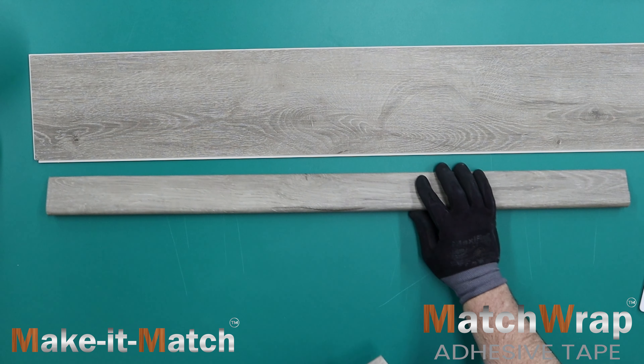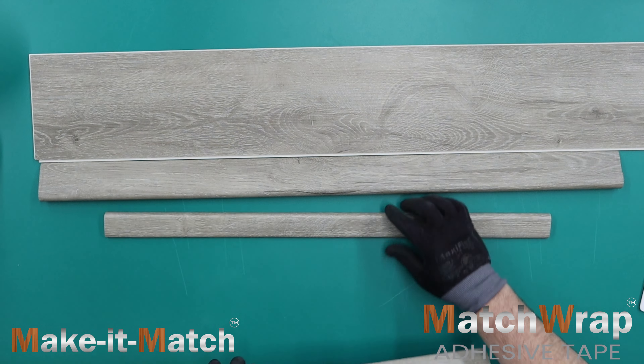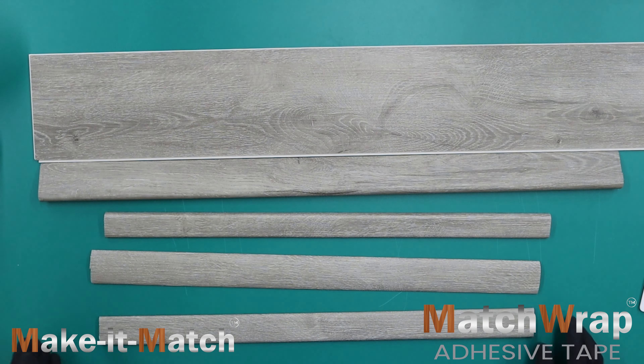Items customized using Match Wrap can instantly be installed and subjected to foot traffic. There is no need to wait.